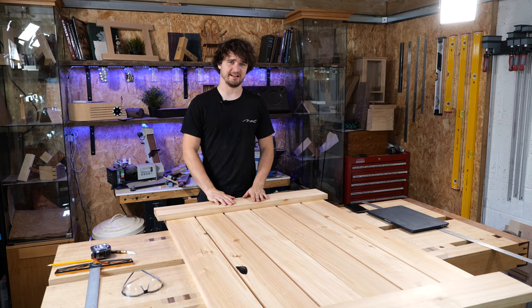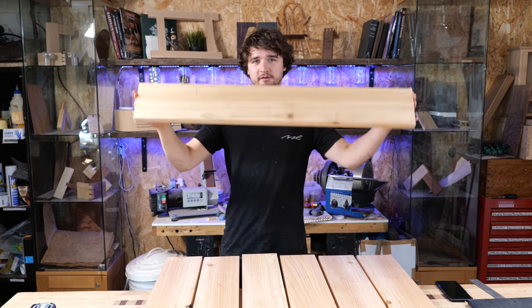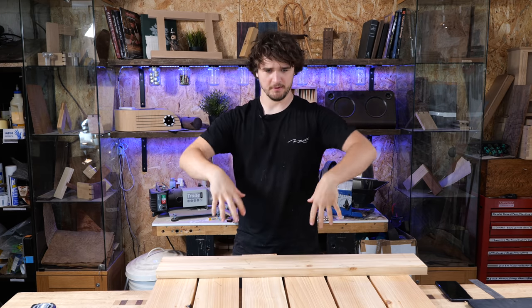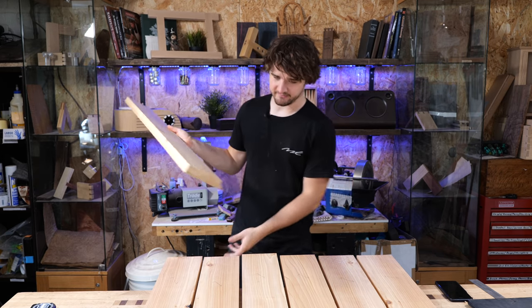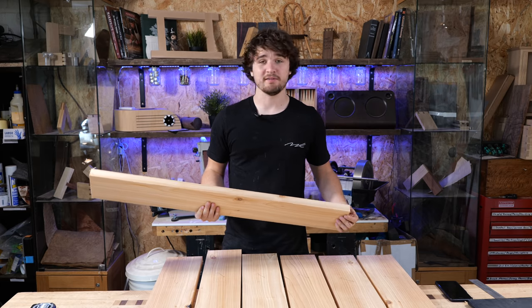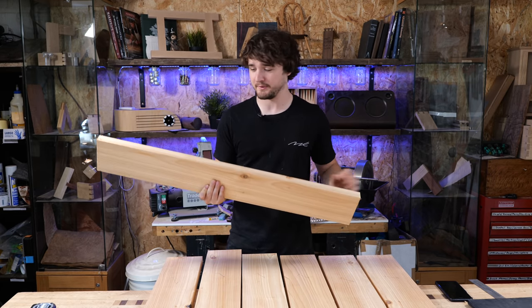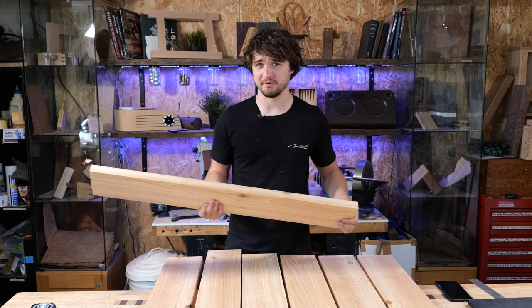It turns out this is actually quite a big benchtop — it's great. These ends are going to be breadboarded onto the end of the long bits, which means we need to cut some mortises in here and some tenons on the end of the long slats. The fun thing about this is I've never cut mortises with a router before, which is what we plan on doing. It's going to be an interesting process. I think I've got an idea of how to do it.